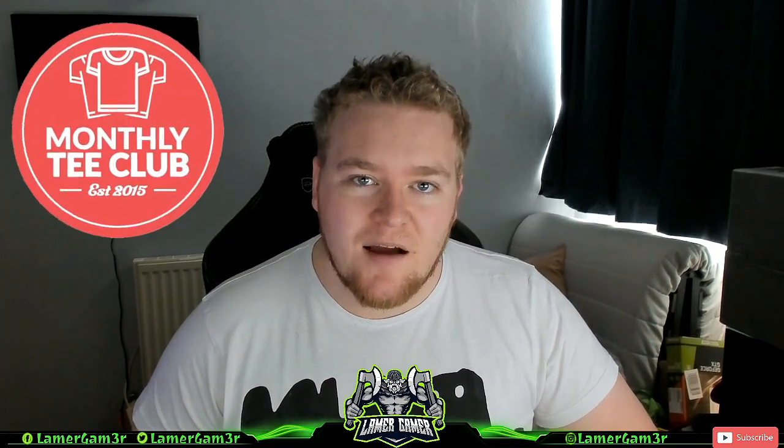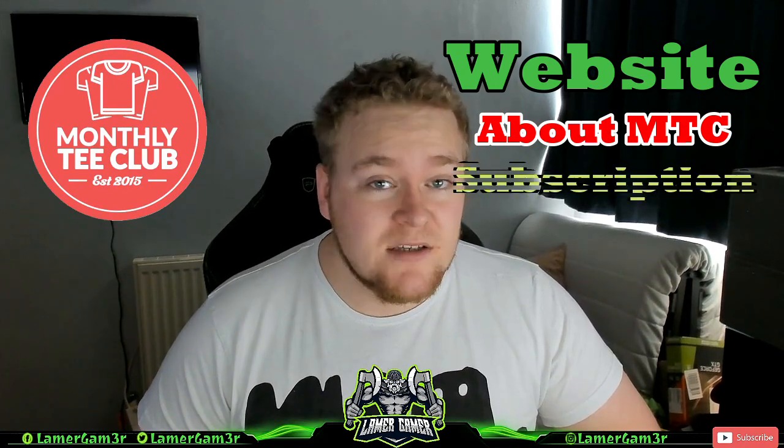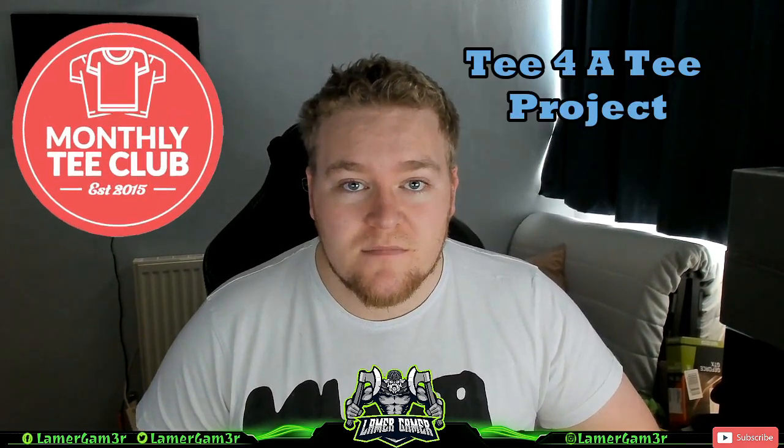I will be reviewing Monthly Tea Club. I'll be going through the website, what they're about, and most importantly, how to subscribe to their service and help with the charitable cause. Here we go.